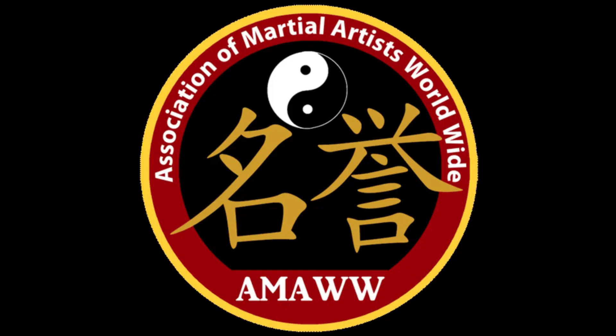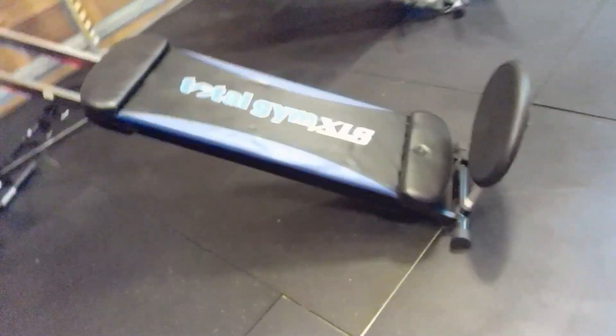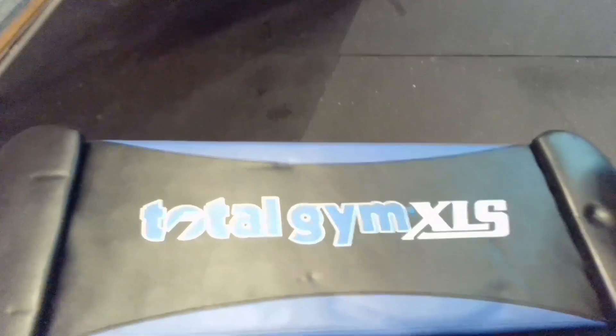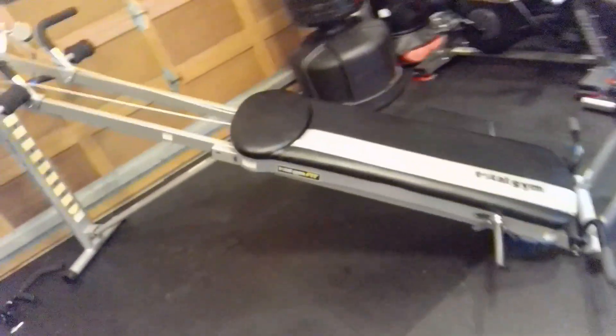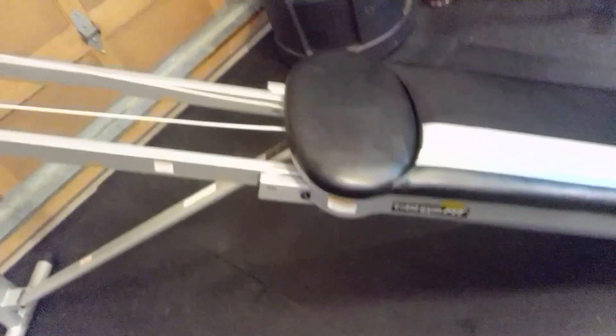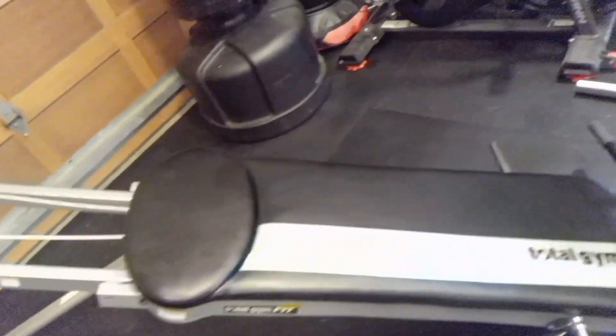Welcome to ACD Combatives, your combatives and control tactics channel. Please like, subscribe, and share. I'm going to give you a side-by-side comparison of the Total Gym XLS and the Total Gym Fit, just so you can get a basic idea of what you can expect with one and not the other.